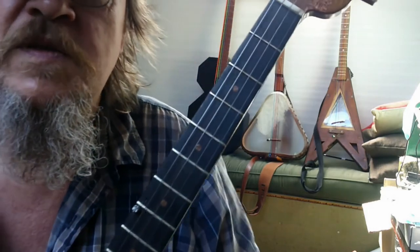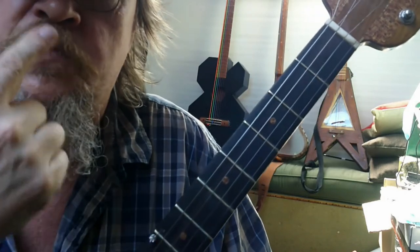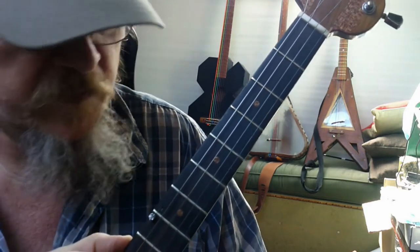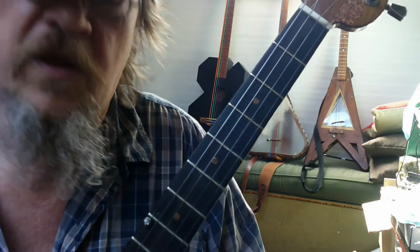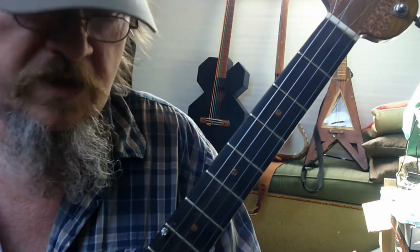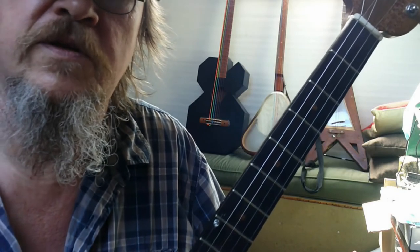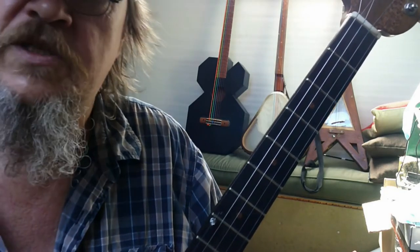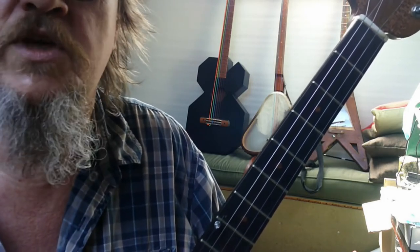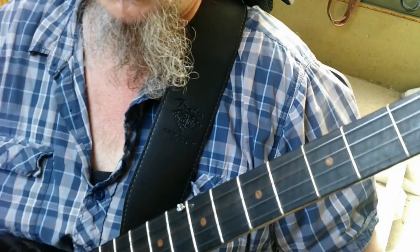The strings are numbered from your toes to your nose, so the string nearest your toes is string number one. The fifth string — the short string — is the one nearest your nose. The fifth string is also known as the thumb string or the drone string. Drone because you don't fret it; it just rings along sympathetically to the others. Thumb because it's only ever played with your thumb.